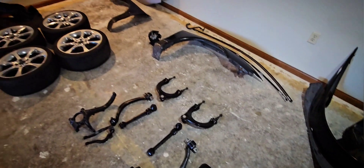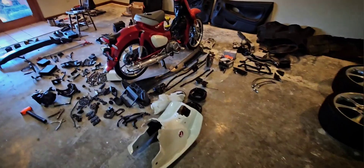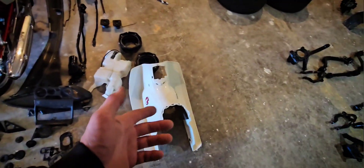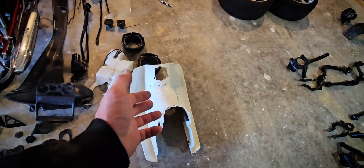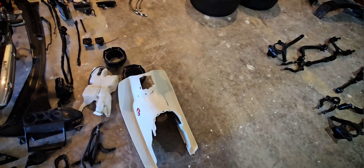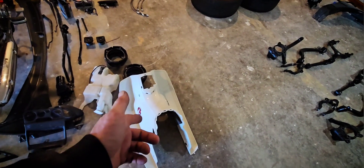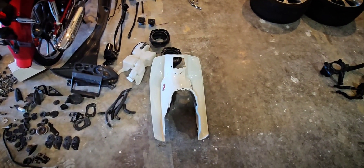So yeah, there's our parts haul. Hopefully we get this Super Cub running before summer next year. The panel is plastic, so getting that fixed correctly and having it look good is next to impossible, so I may just have to shell out about three hundred dollars and get it replaced. Never transport without proper strapping.